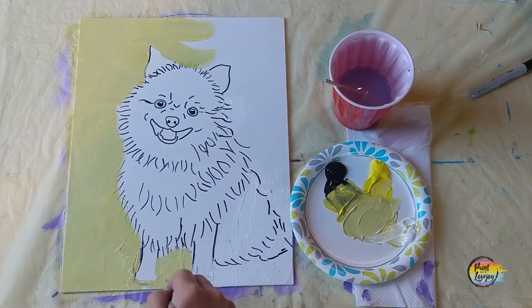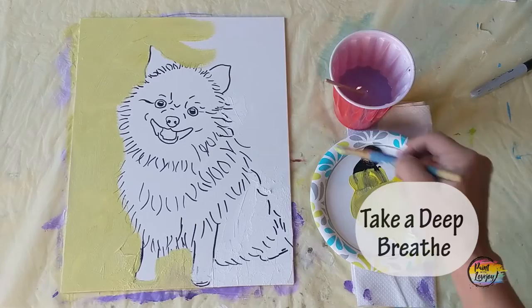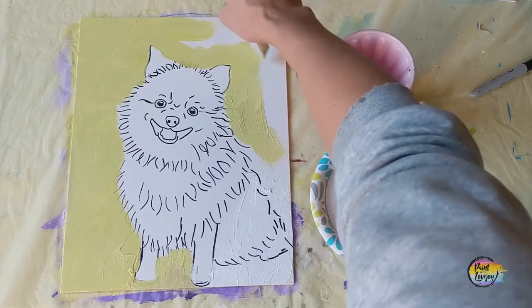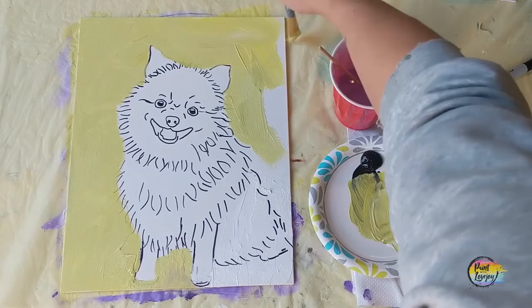We're going from the edges of those black lines to the edges of the canvas. If you're one of my beginner painters and you realize you're holding your breath right now, take a big inhale — it's going to be okay. The background is a lot of fun to paint and it's a good place to warm up for the painting process.